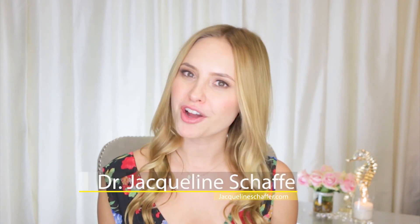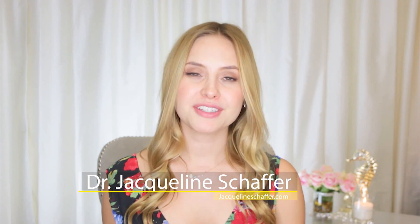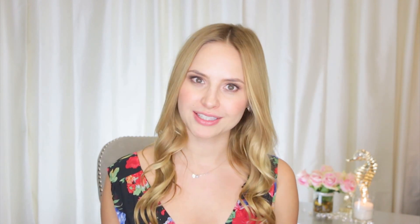Hi all my chic girls and welcome back to an amazing video I have for you today. For those of you who don't know me, my name is Dr. Jacqueline Schaefer. Today's video is about what to do when you've been in the chlorine pool all day long. I'm going to tell you about all the amazing tricks and tips.